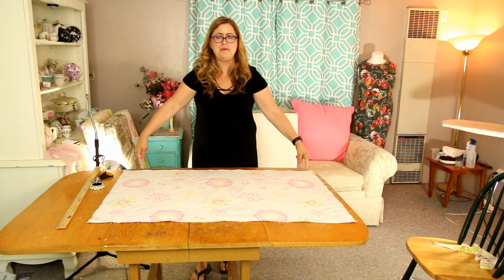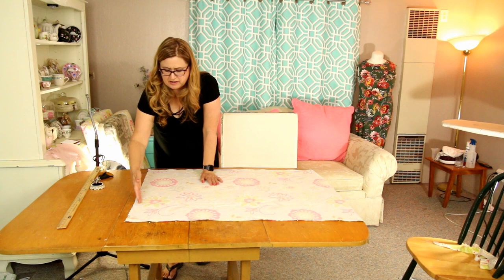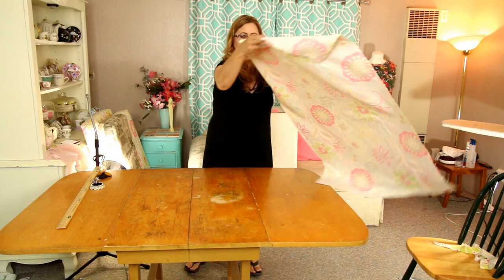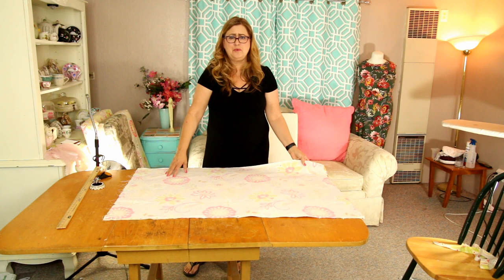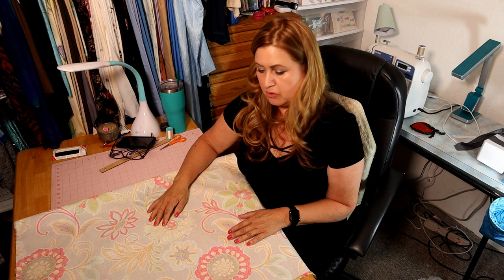I'm going to sew the long end first and then the sides, always starting at the seam I made so I don't get a pucker. A tip that really helped me: since I know I'll be starting at this seam, I pinned the fabric so I can picture myself sitting at the sewing machine — I flipped it over and pinned the other side so I just need to sew that seam, turn it over, and sew the next one without repinning. Trust me on that tip.